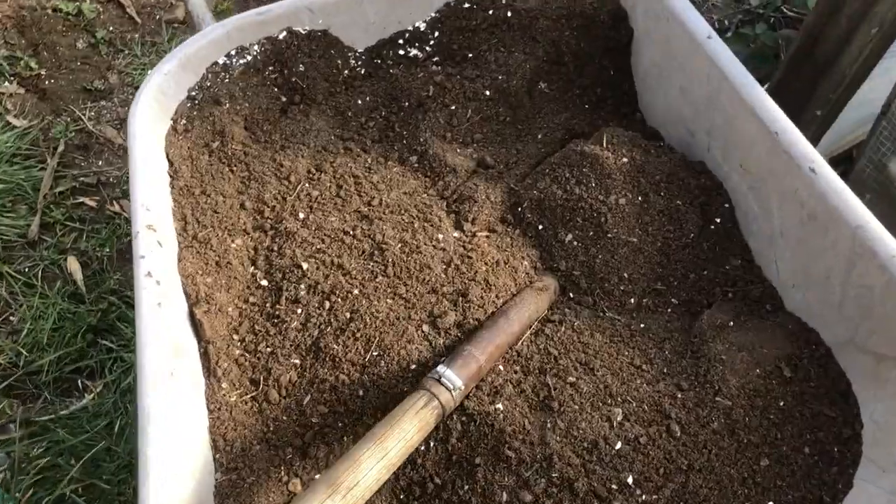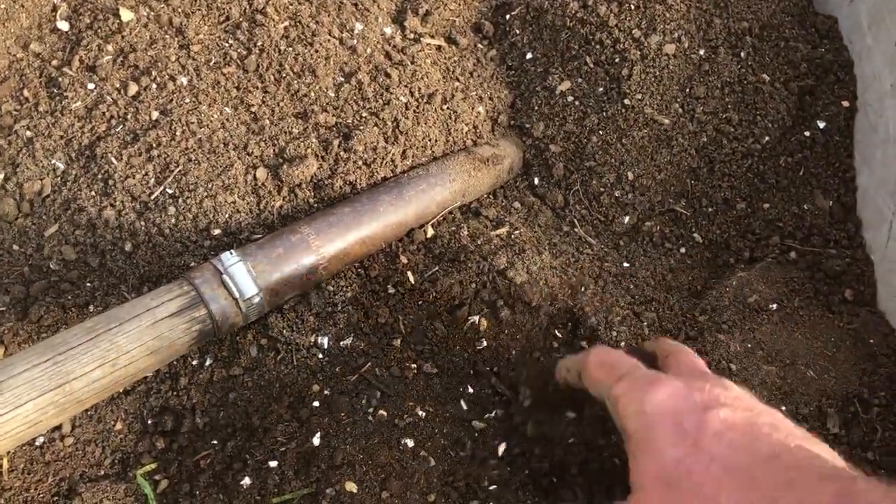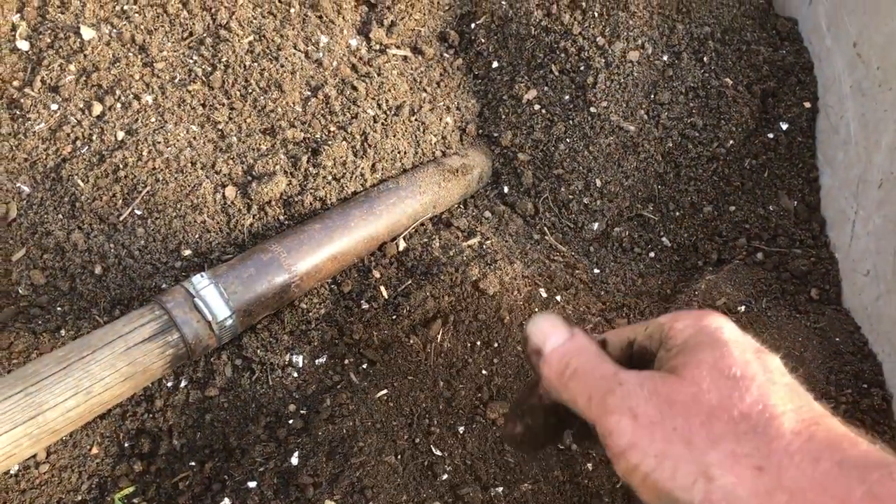Here's what the potting soil looks like before I've moistened it. I just run it through a half-inch hardware cloth. Again: compost, sand, and eggshells. Pretty simple.